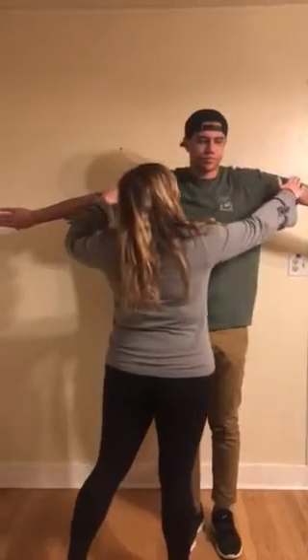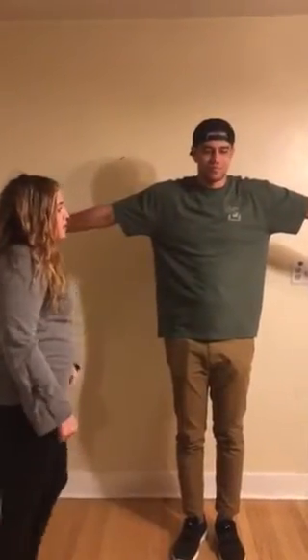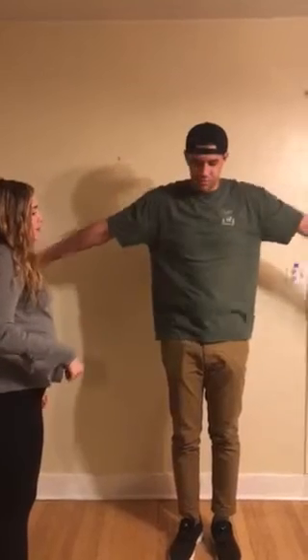Then I'm going to do the Jobe test — I'm going to push down, and if he had pain in his right shoulder that would be a positive sign. Okay, you can put your arms down.